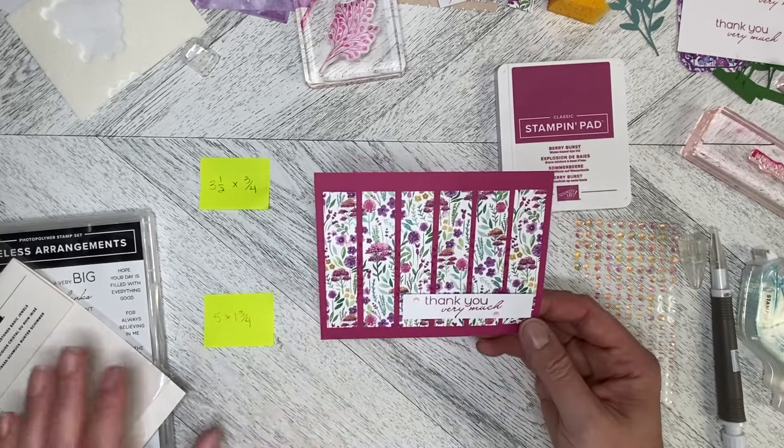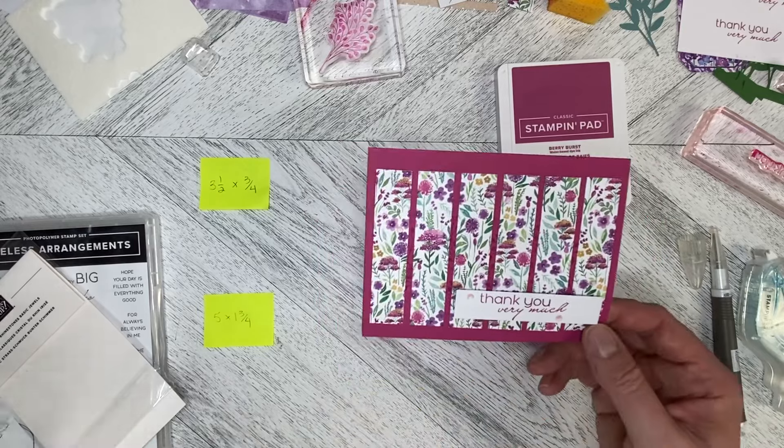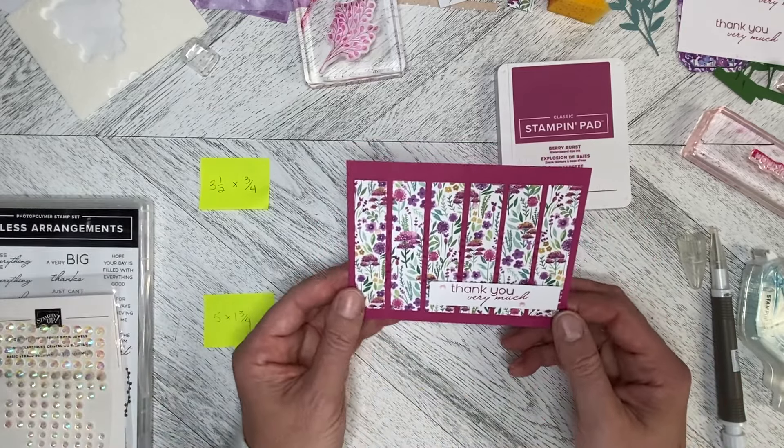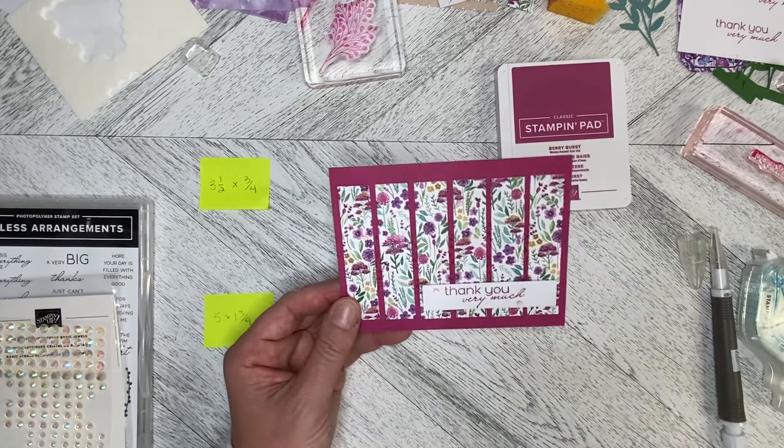There we go — there is our alternate card using elements from the January 2024 Paper Pumpkin kit along with the greeting from Timeless Arrangements. Thank you so much for watching, and stay tuned for more alternates!